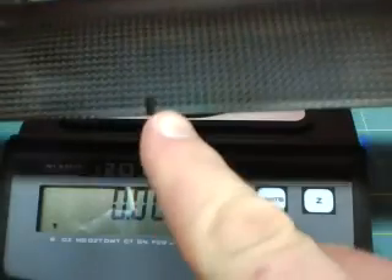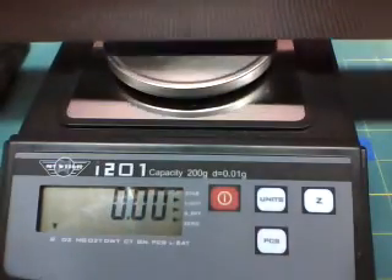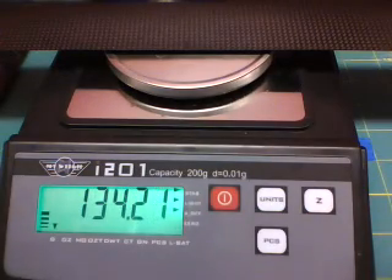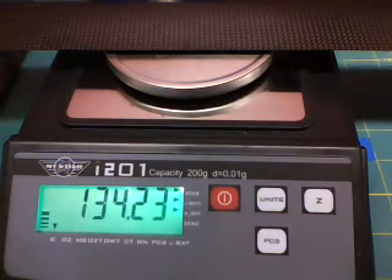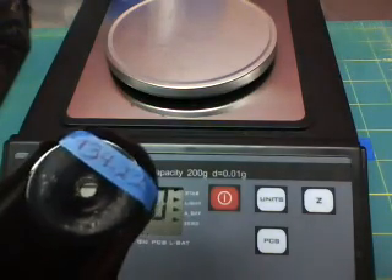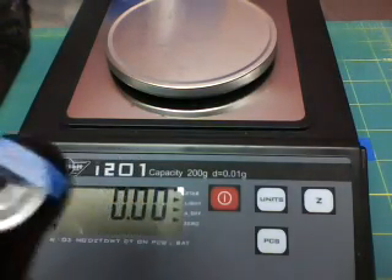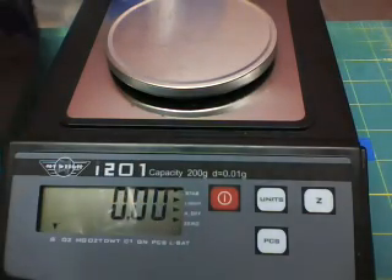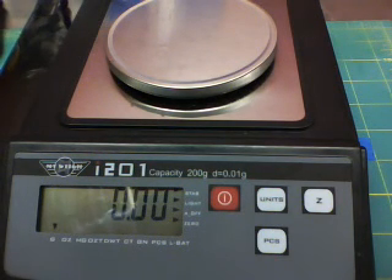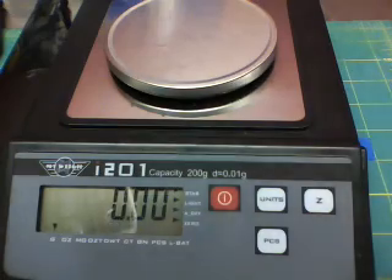Second blade again — we've already marked the Spanwise CG. We're showing 134.22. I've already marked it with a piece of tape. So these blades, even though he's been flying these and hasn't seemed to have any complaints about them, they're basically 0.4 grams off. We'll adjust that as we go through the build.